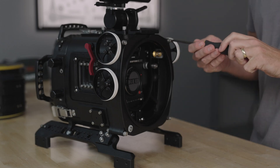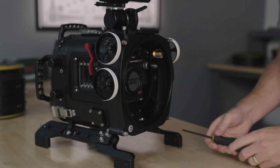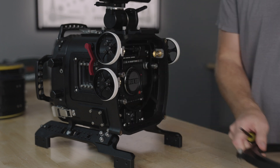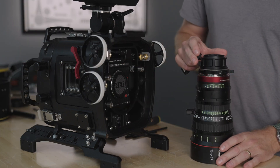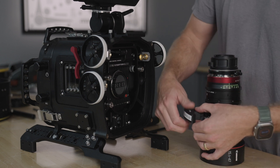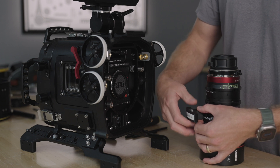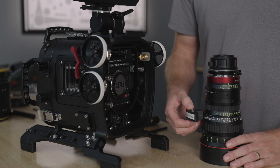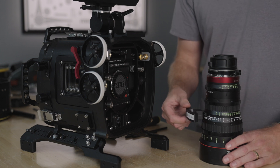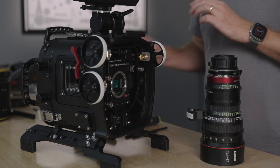Now it's time to get ready to install the lens. Start by removing the port base — this allows more room for the lens installation. I'm installing the 15.5-47mm Canon. Because this lens is so large, I'll be using a lens support. Even after tightening, the lens support will feel loose, but once it's in the housing and tightened up, that won't be the case. Remove the body cap and mount the lens to the camera.